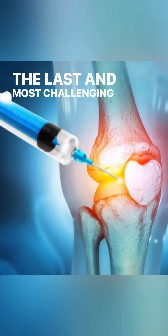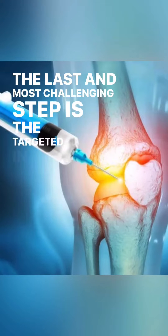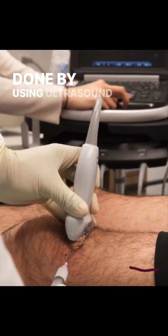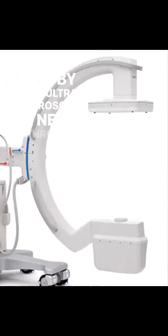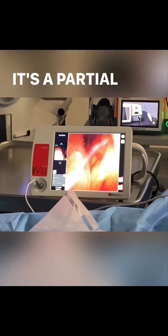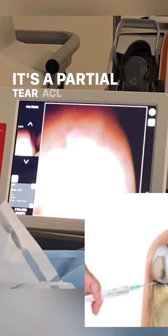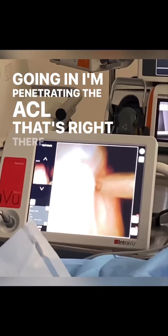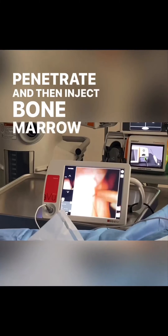The last and most challenging step is the targeted injection. Stem cells are injected into the torn or damaged tissue, done by using ultrasound, fluoroscopy, or the IntraView needle scope. I have it inside. It's a partial tear. ACL right there. There's that needle right there. I'm penetrating the ACL right there. Penetrate and then inject bone marrow into it.